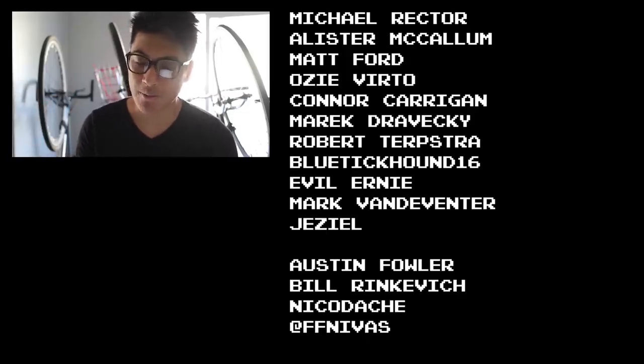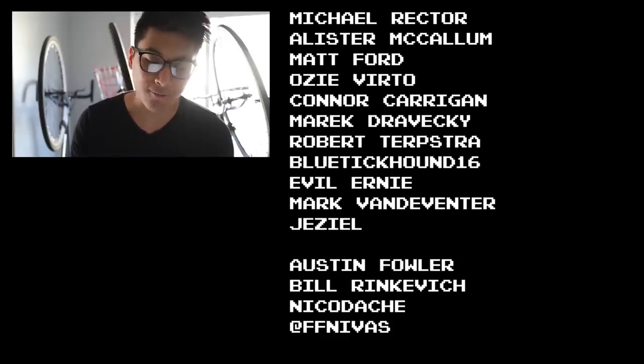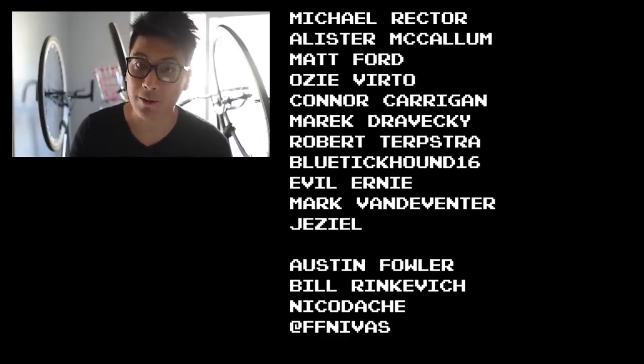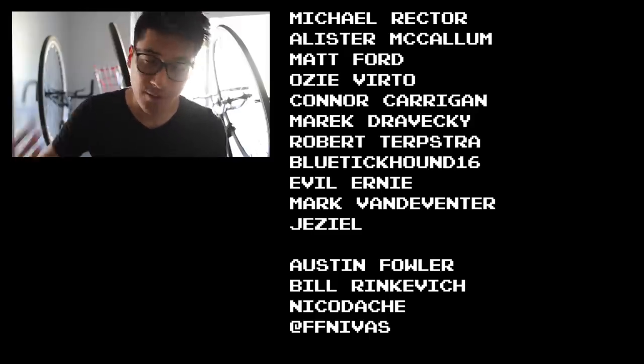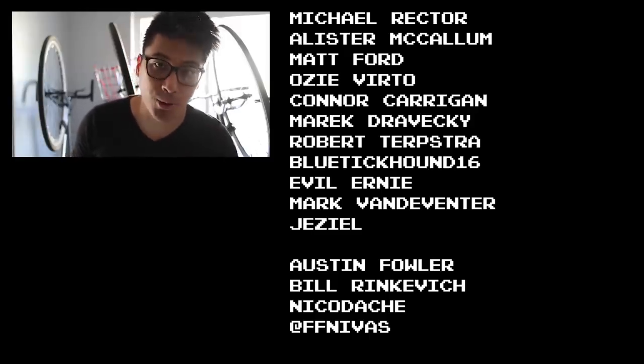Fixie Famous shoutouts to Michael Rector, Alistair McCullum, Matt Ford, Ozie Verto, Connor Kerrigan, Marek Drovecki, Robert Terpstra, BlueTecountEvilErnie, Mark Vandeventer, and Jazeel for making these Fixed Gear videos possible through their support on Patreon.